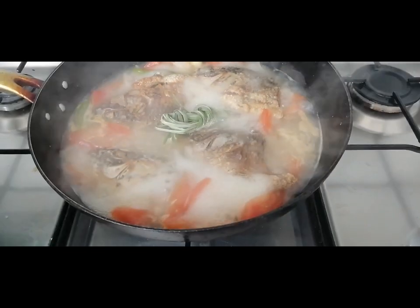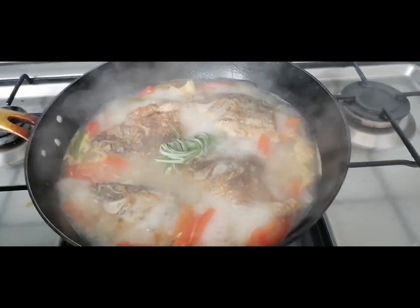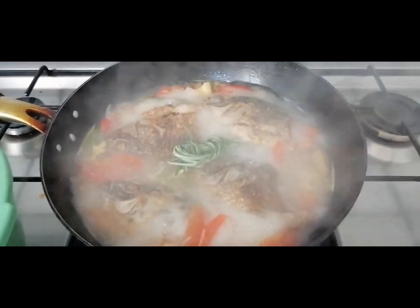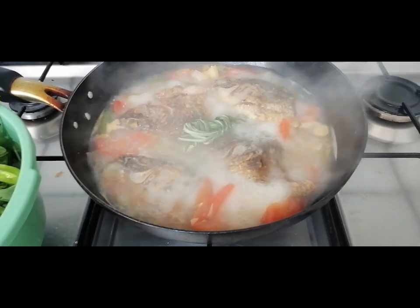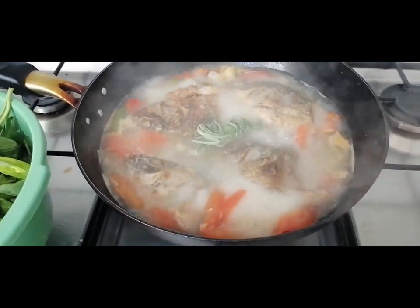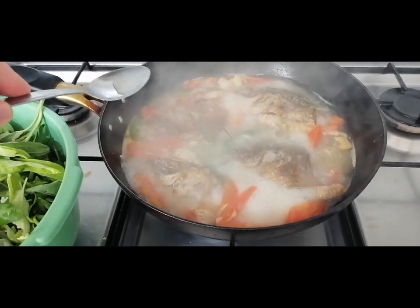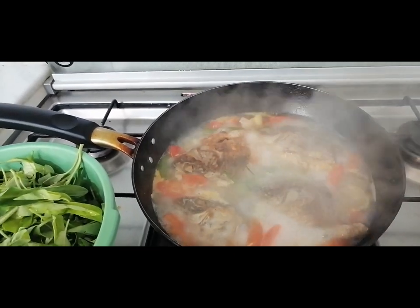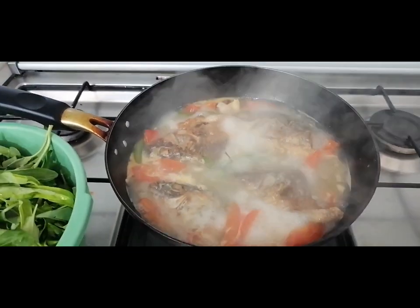So it will be fragrant, our sinabawan. Then later I'll squeeze lemon on it. But first let's check the seasoning — whether it's right or not. Let's taste it. If the flavor isn't right yet, we'll add salt or whatever. It tastes okay, but I'll add a little MSG.